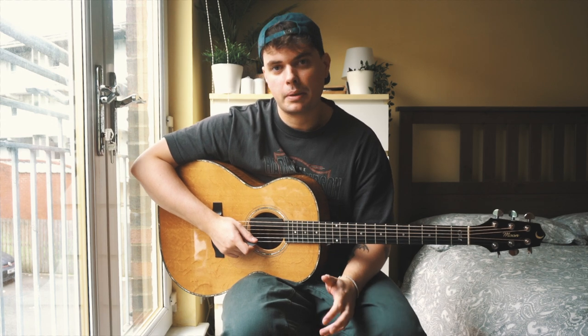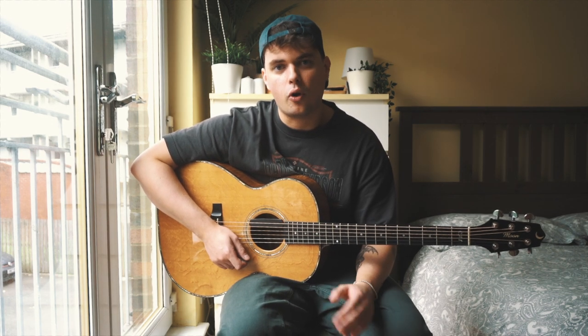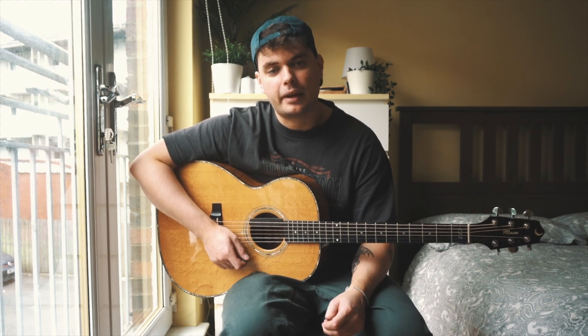In this video we're going to have a look at the strumming pattern that you just heard, which is my personal favorite real strumming pattern. I use this pattern for literally every context of playing — recording in a studio, doing a live gig, or even just playing in a session. This is my go-to real strumming pattern.